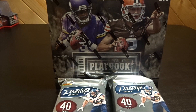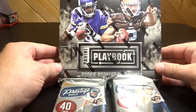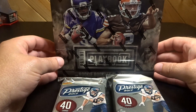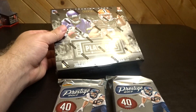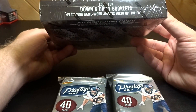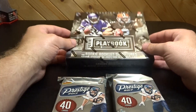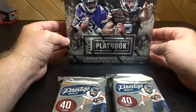Hey, what's going on guys, back again. I got another box of 2014 Panini Playbook. The last time I bought Playbook, I pulled a Giovanni Bernard game-worn jersey. There's only two cards in here, but I'm going to give it another shot.